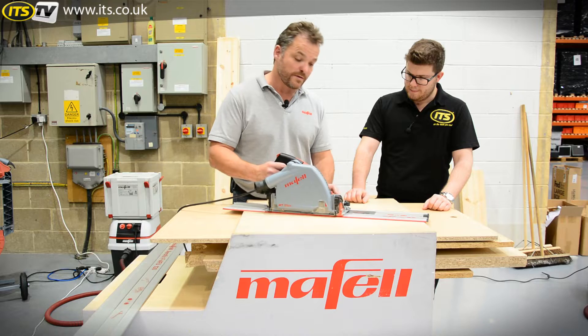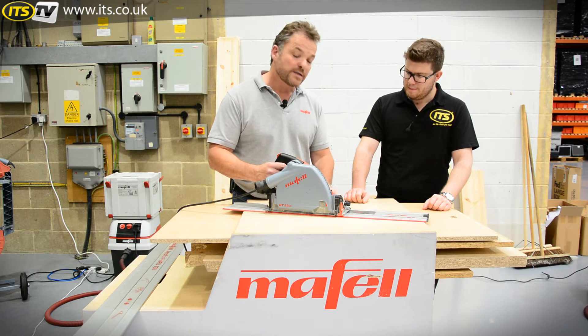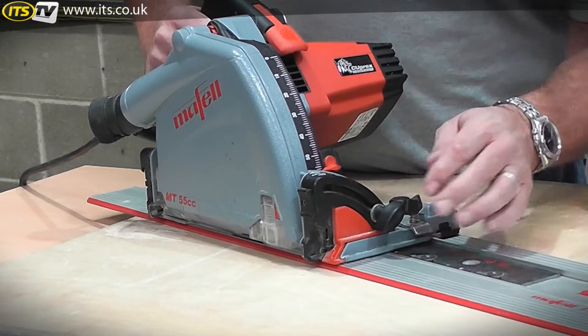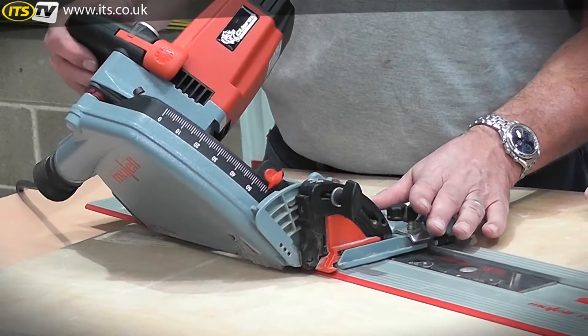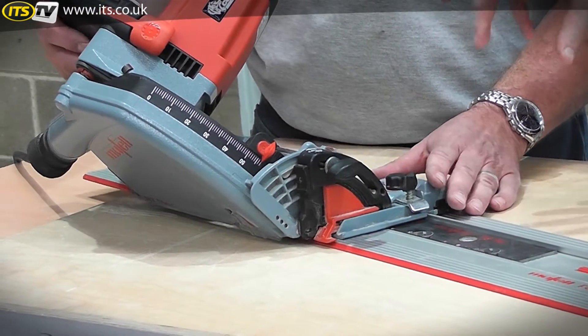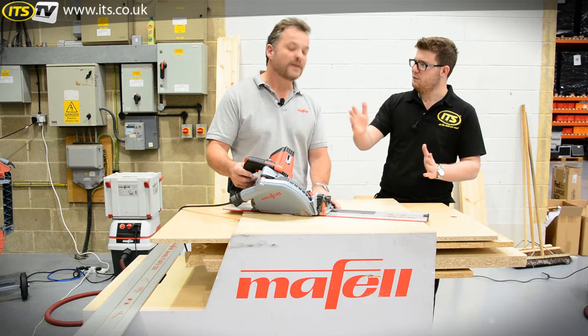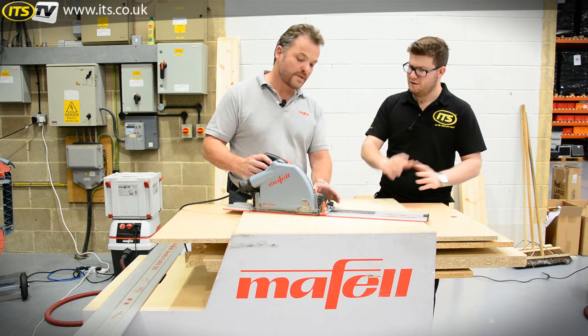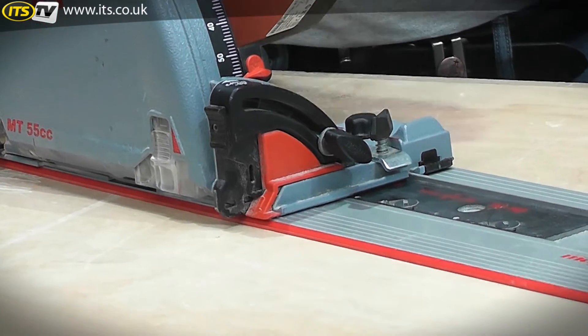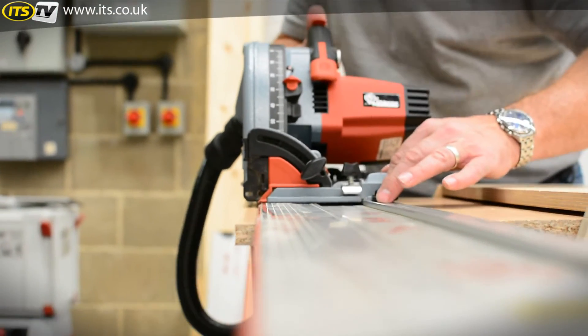It works and is compatible with the Mafell guide rail system, but it's also compatible with other guide rail systems on the market. We're giving you a tilt range of plus 48 to minus one degree. Most plunge saws at the moment are 0 to 45, possibly with one degree undercut. When doing a 90-degree joint, that minus one degree allows a glue pocket so you're not forcing the joint apart.